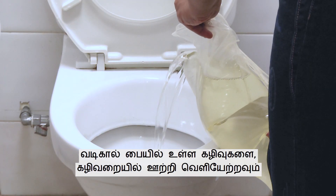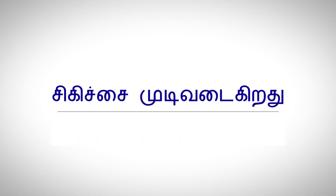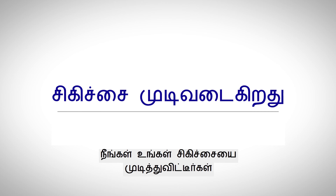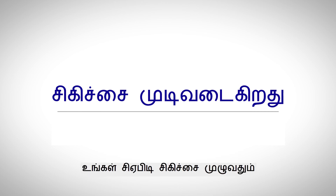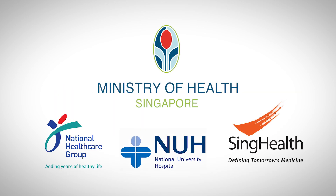Empty the contents of the drain bag and flush it down the toilet. End of therapy. You have completed your therapy. We hope this video has been helpful in guiding you through your CAPD therapy.